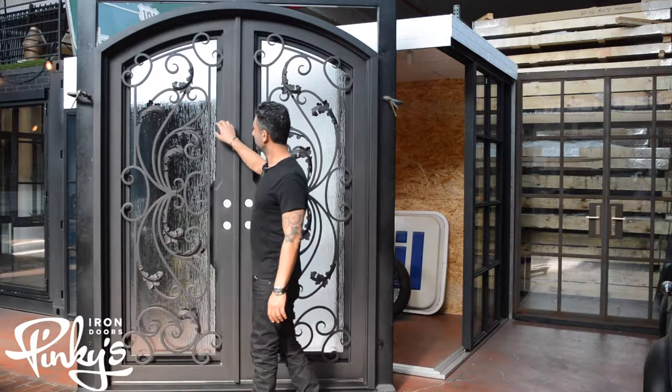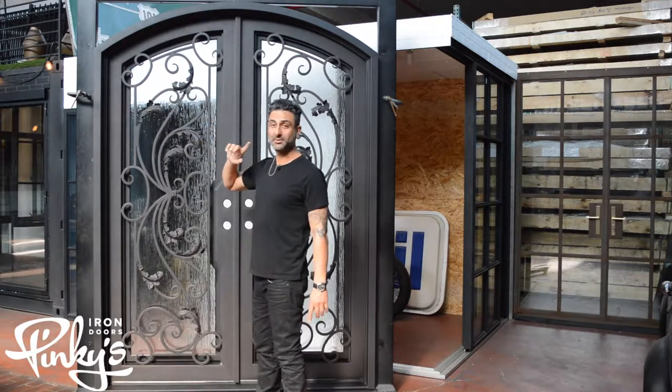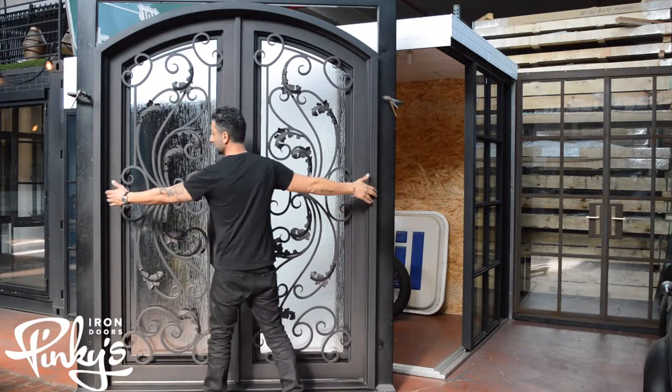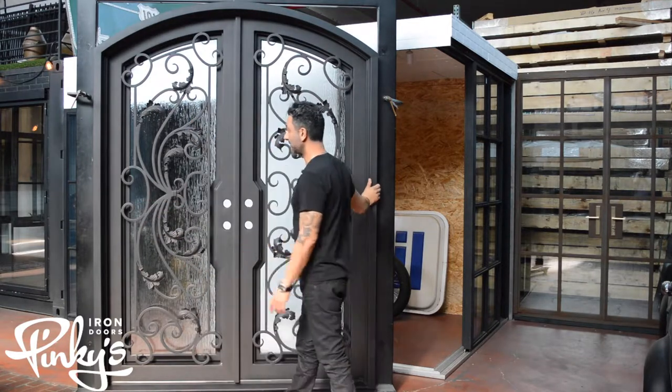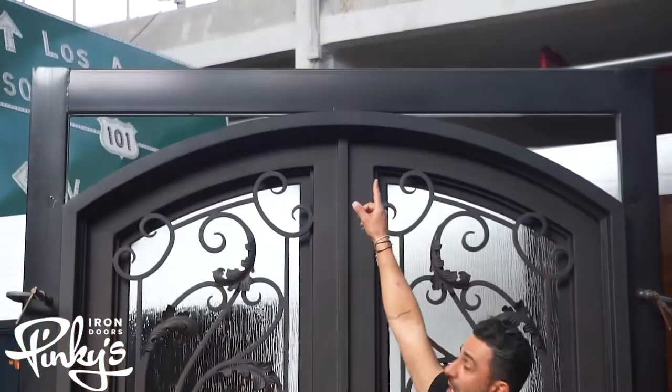This door is oil rub bronze and it's being showcased with a rain glass. Our measurements are from outside to outside, so this is 72 inches from outside to outside and then 96 inches from the bottom of the threshold all the way to the top of the peak.